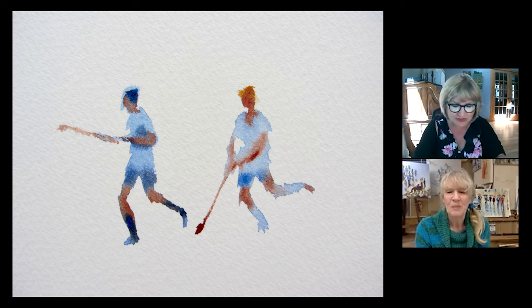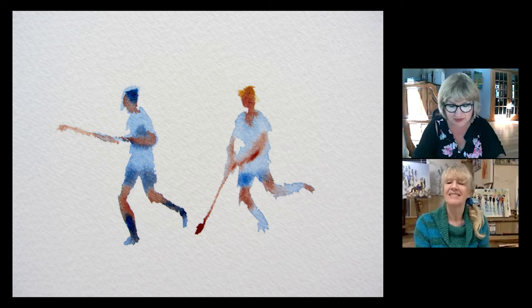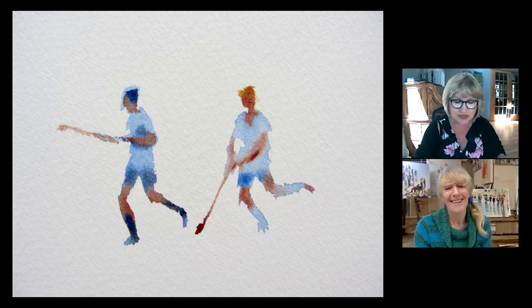I'm just going to read you a comment, Hazel, from Claire Putnam, who's saying: Hazel, I'm so happy to see you live because you're my favourite watercolourist, and I think I have all your books and adore your paintings and your loose spontaneous style.